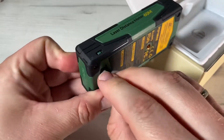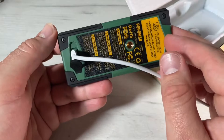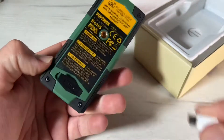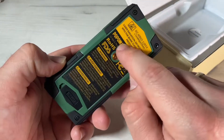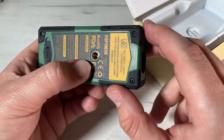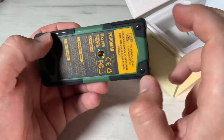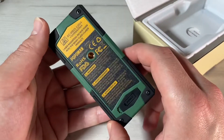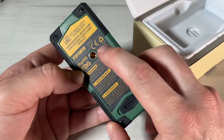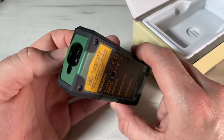A reflective plate is included. It can reflect strong lights to ensure the accuracy of laser measurements outdoors. We can use the reflection plate to enhance laser reflection, making outdoor measurements easier, more convenient, and more accurate — especially useful for darker rooms.